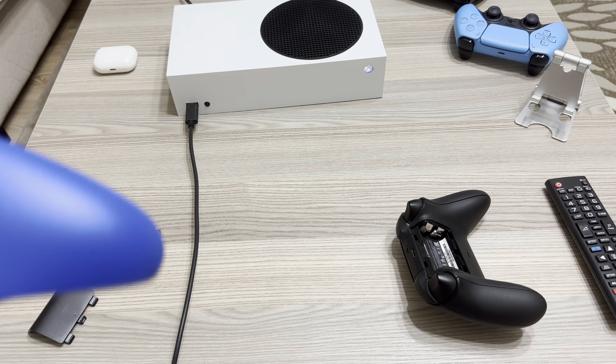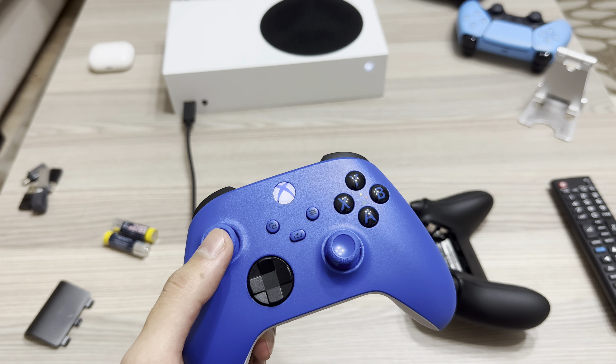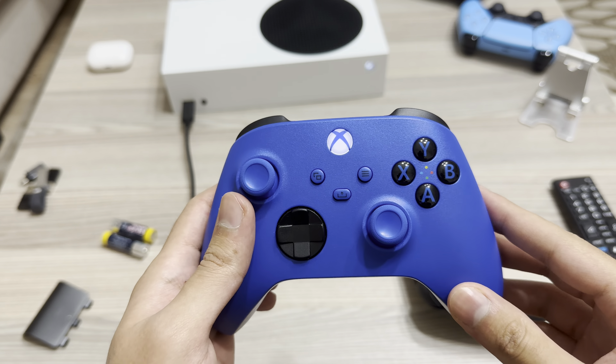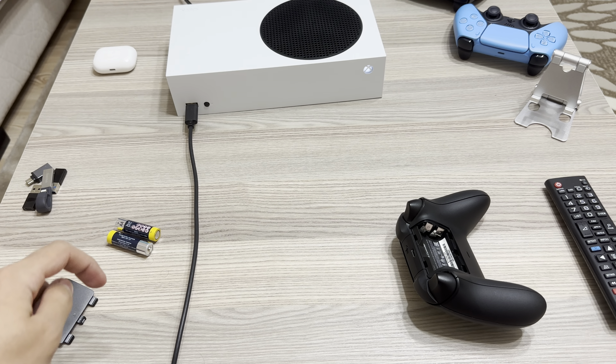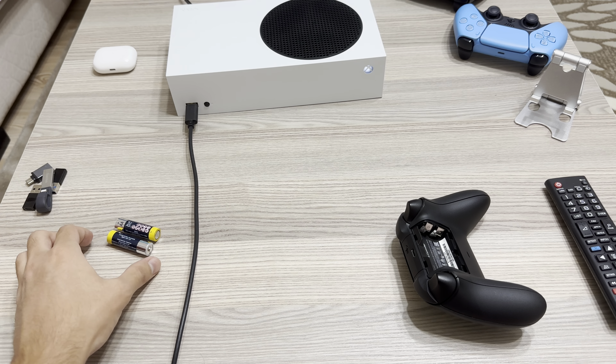Hello guys, today I'm going to show you how you can go ahead and fix a controller that is not working. So first of all guys, what you want to do is make sure that the batteries are both full and that those are the right batteries.